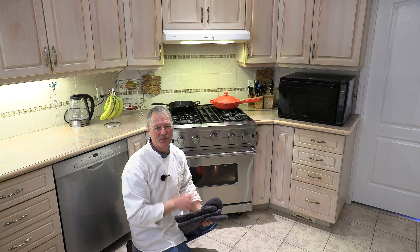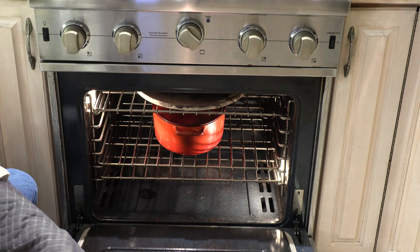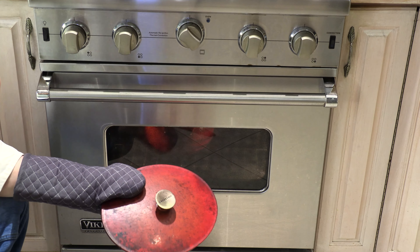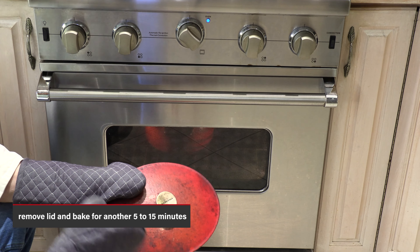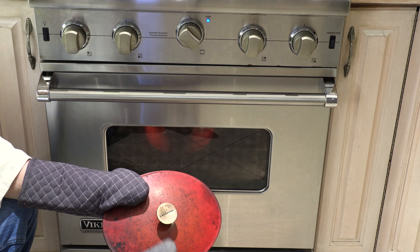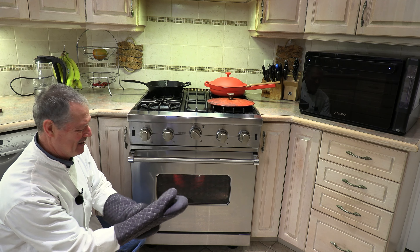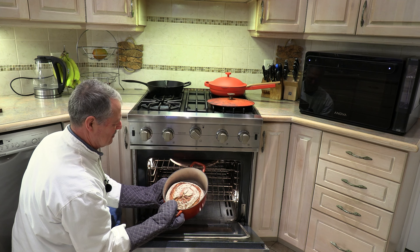After 30 minutes, let's check on the bread — it's doing pretty well! The lid comes off and it continues to bake. Depending on your oven and desired doneness, this takes anywhere from 5 to 15 more minutes. I let this one go the full 15 minutes — beautiful!